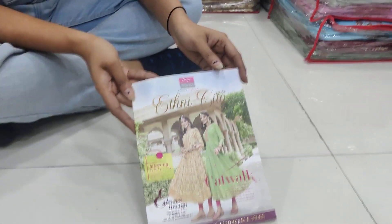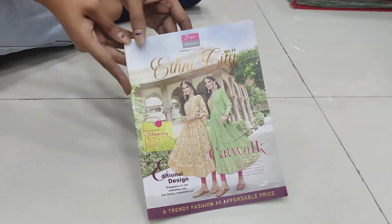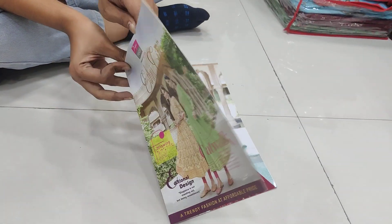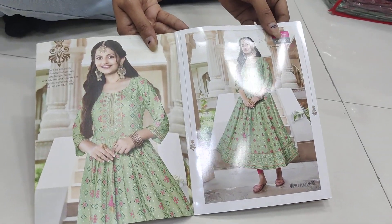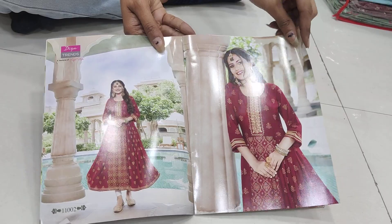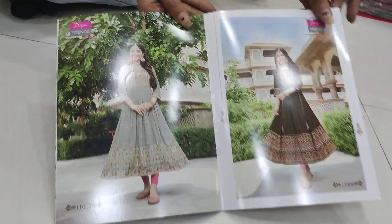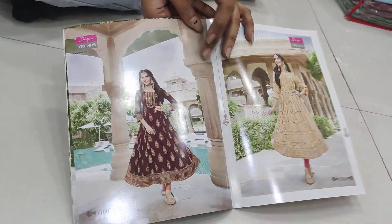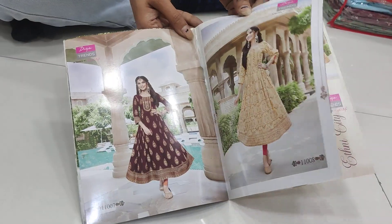Hi friends, welcome back to our channel. Today we are taking a look at Anarkazi Style — the very beautiful D-Atrex collection. The catalog name is Ethnicity. You can see very beautiful different designs. It's a whole designer collection, and it's a very reasonable price with a great design. You can see it's a very big collection.